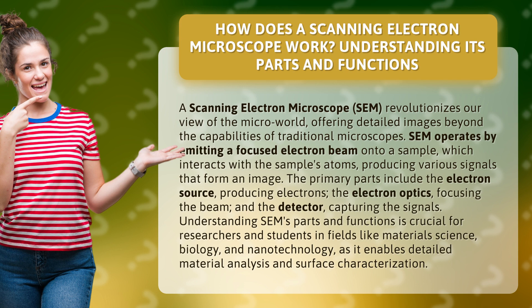The primary parts include the electron source, producing electrons; the electron optics, focusing the beam; and the detector, capturing the signals.